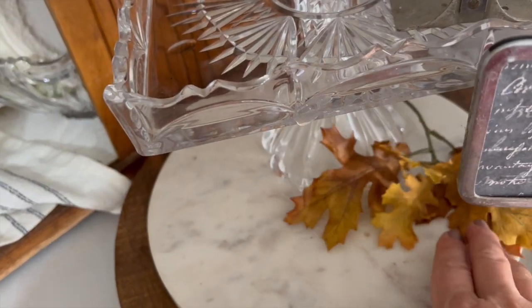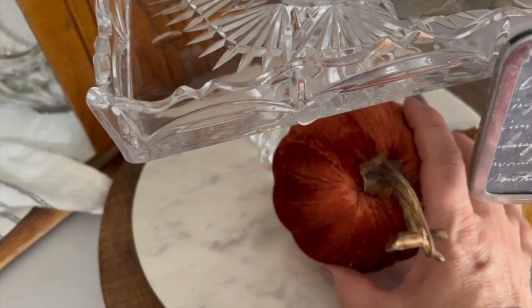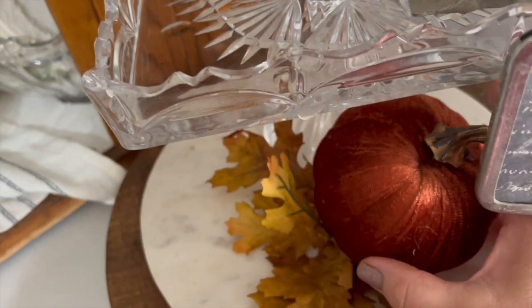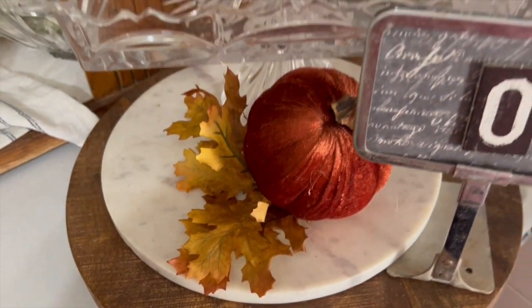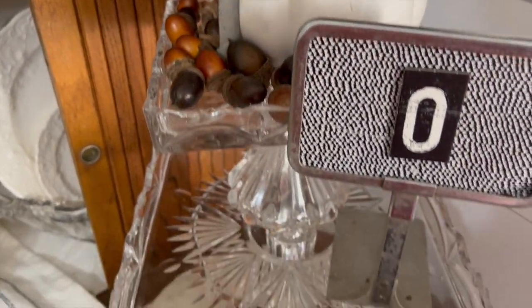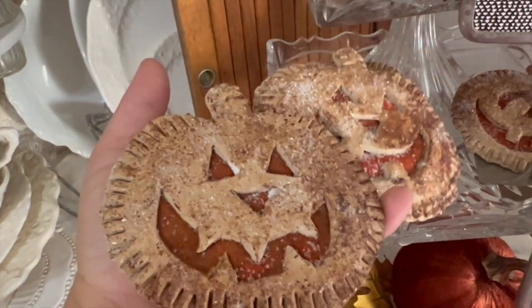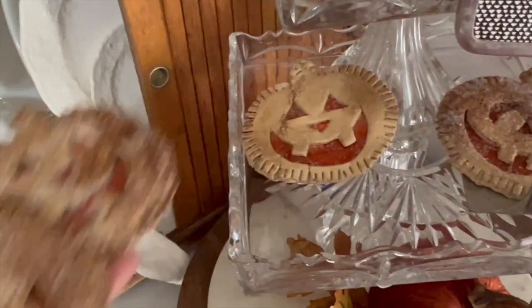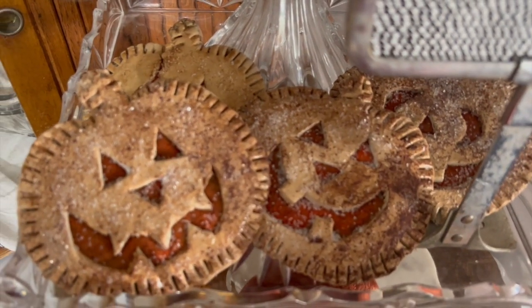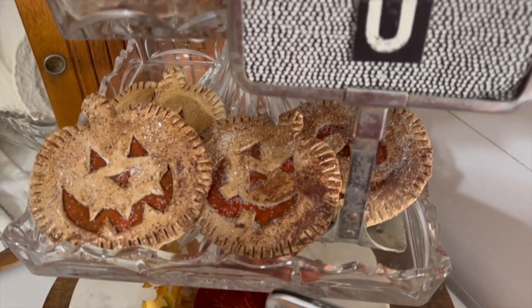I've just added some fall leaves and some more pumpkins that I got from the Dollar Tree. The next thing I want to do is add the cutest pumpkin hand pies - these are faux but they turned out so adorable. If you stick around to the end I'm going to show you how easy these are to DIY, so make sure you stay to the end to see that.